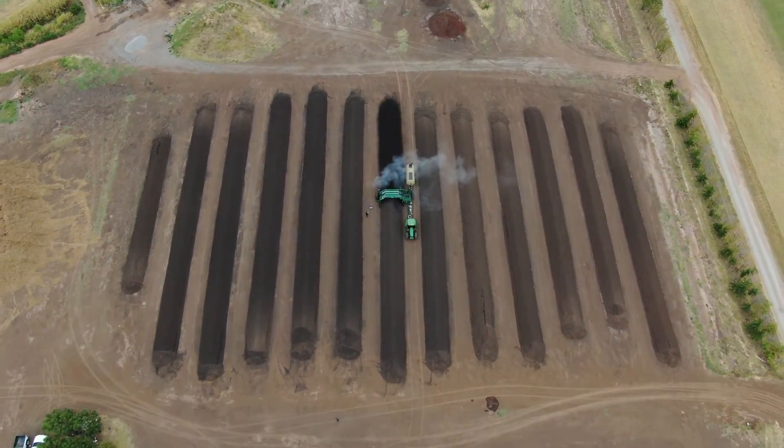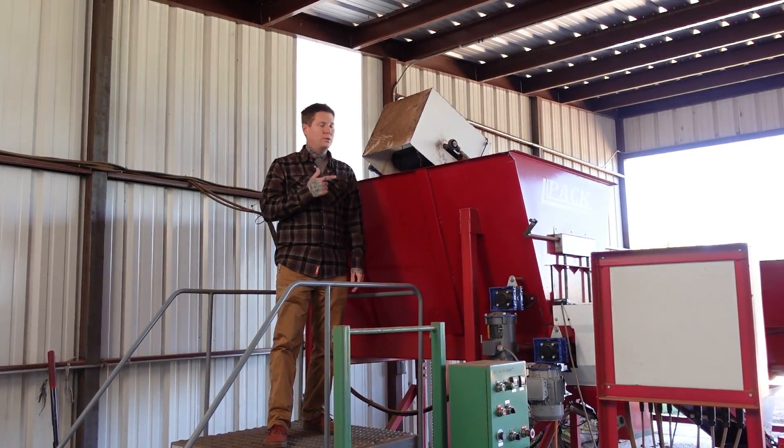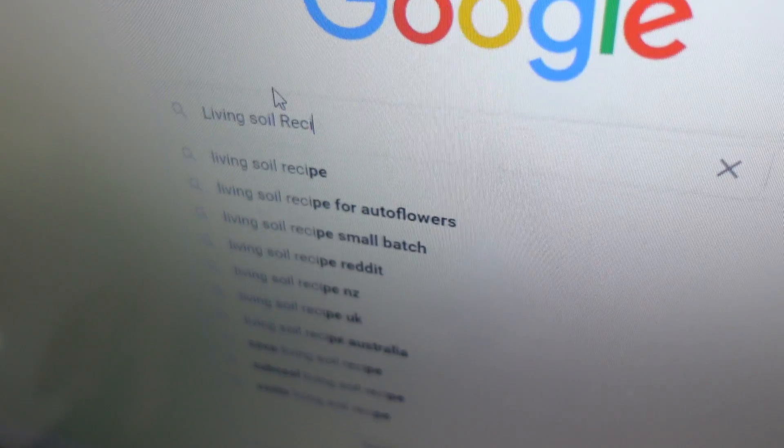So you want to learn how to make your own living soil, but you don't have a compost farm or hundreds of thousands of dollars worth of soil mixing equipment. So what do you do? That's the wrong thing to do and I'm going to tell you why.